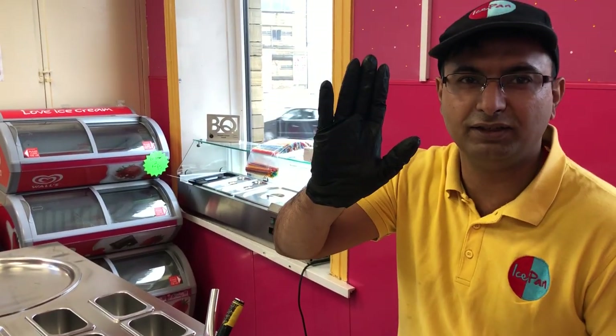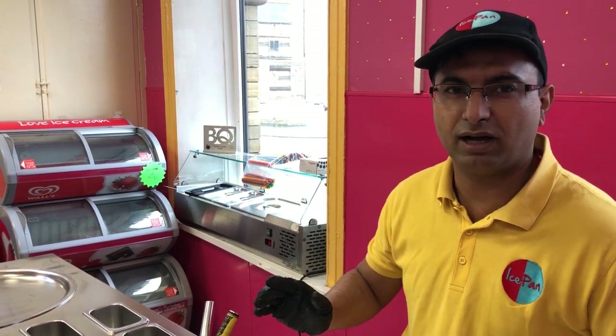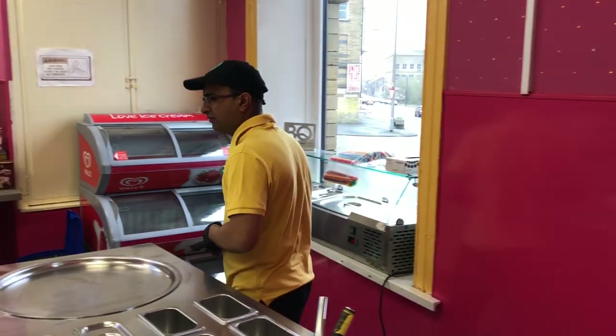Welcome to IcePanTV, the only channel in the world that's going to give you a step-by-step guide on how to make ice creams, showing you different flavors — we have many flavors.